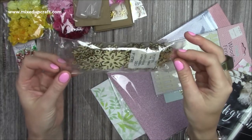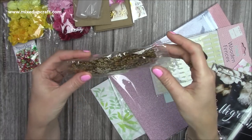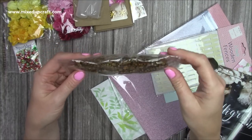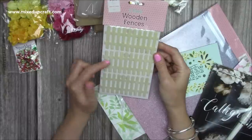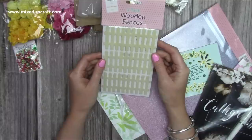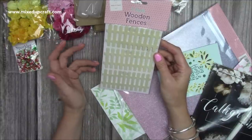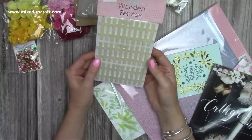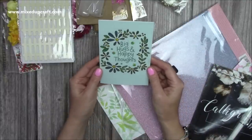I was really pleased to get these wooden snowflakes - I've got a nice mixed media Christmas decor idea using wooden snowflakes, so it was like she'd read my mind! Then I got wooden fences - I used these when I made a really pretty flower concertina card and only had one left. They'd sold out in my store as well. Now I've got four which is a nice even number, so I'll be able to make that card again.